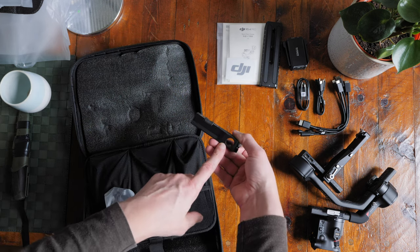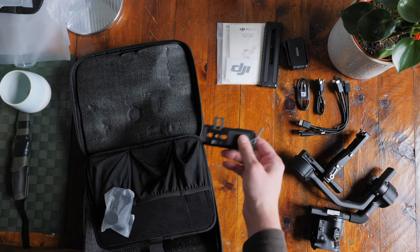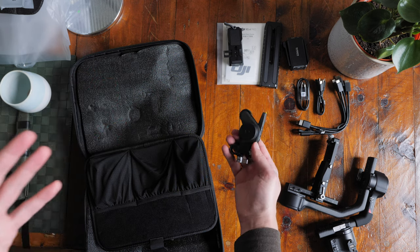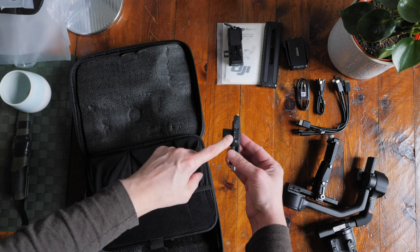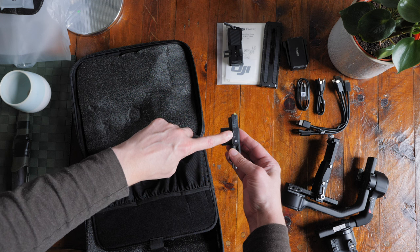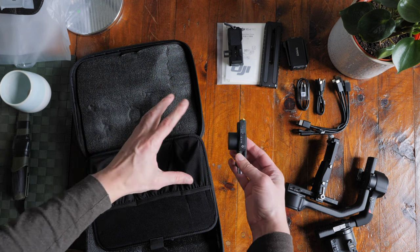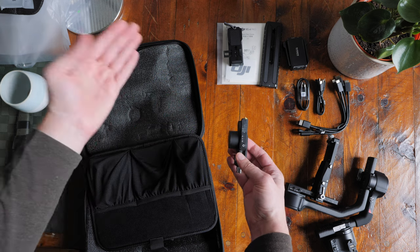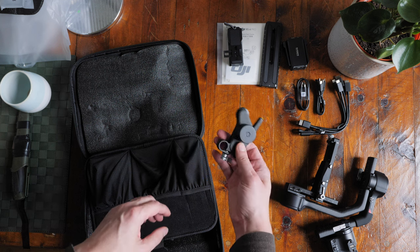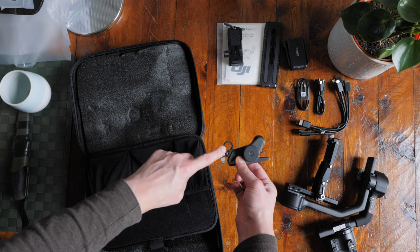When you want to add the focus motor to the bottom of your gimbal, this is the plate you apply in between — it slides into the main plate. This is the new style of focus motor, a great improvement over the previous generation. It's more powerful and it's got lights that indicate whether it's assigned to focus, iris, or zoom. On most cine lenses they've got geared rings over all three of those things, and for those that have a zoom, you can assign this function accordingly.